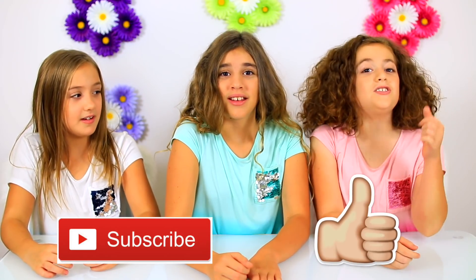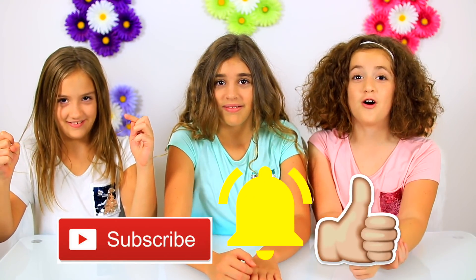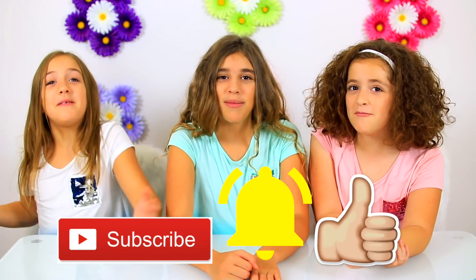If you're new to our channel, I'm Annalise. I'm Rachel. And I'm Julia. They're twins, and I'm their older sister. If you like what you see here, remember to hit that subscribe button, click the thumbs up, and turn on notifications to become part of our CG family. Now on to the video.